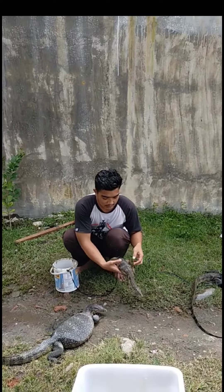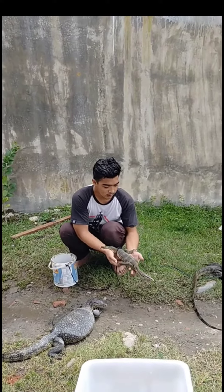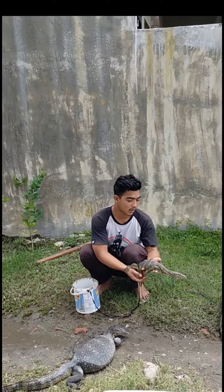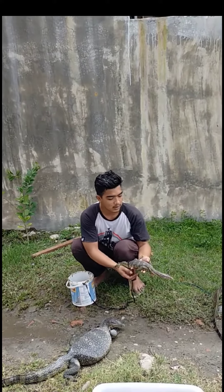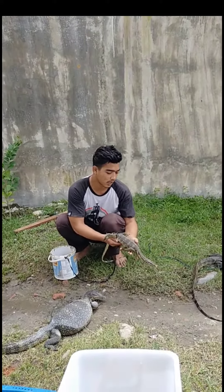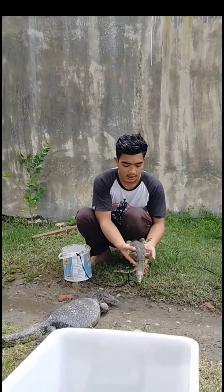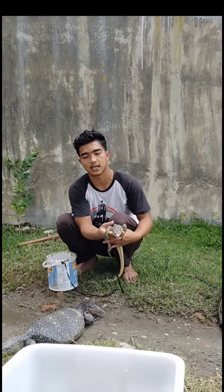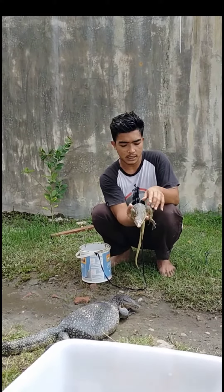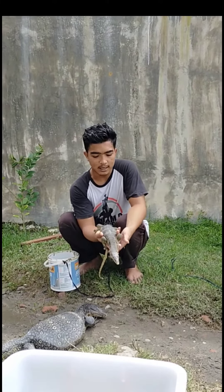Dikasih tangan kita, dia jalan, diikuti ke mana arah dia mau jalan. Kalau dia kayak gini, dia masih merasa stres karena tidak menjulurkan lidahnya. Kalau si Varanus sudah menjulurkan lidahnya, di situ dia sudah mulai merasa nyaman kepada manusia. Ganti tangan, ganti tangan terus. Dilakukan setiap harinya minimal 30 menit sehari, biawak ini bisa jinak asal selalu berinteraksi dengan manusia.